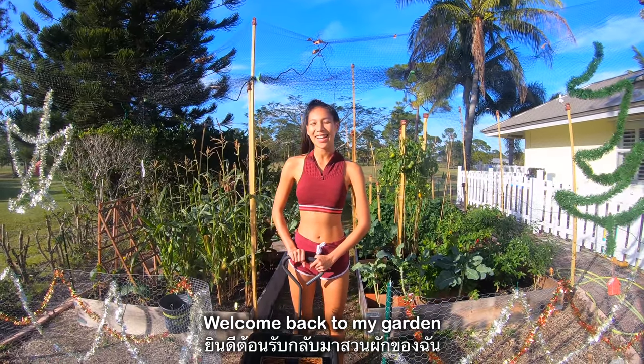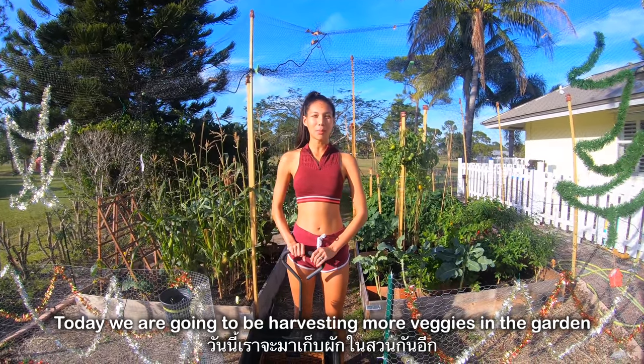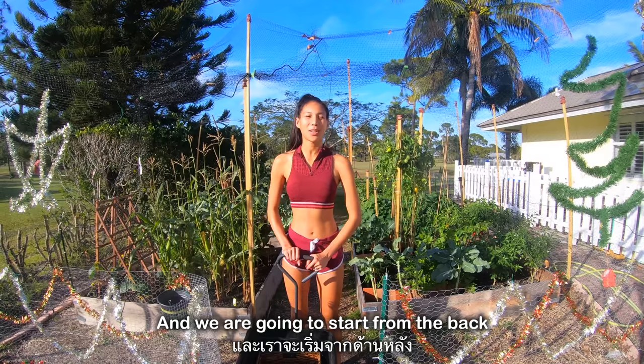Welcome back to my garden. Today we're going to be harvesting more veggies in the garden and we're going to start from the back.